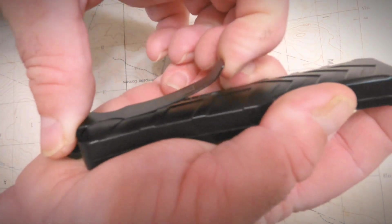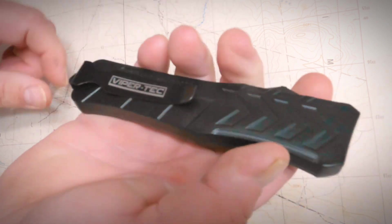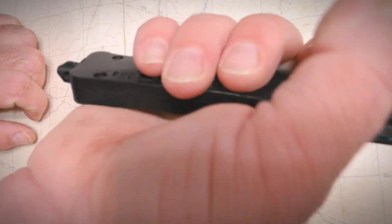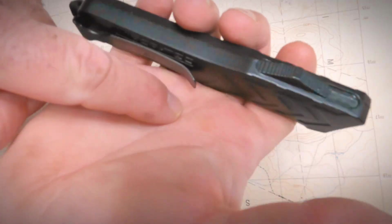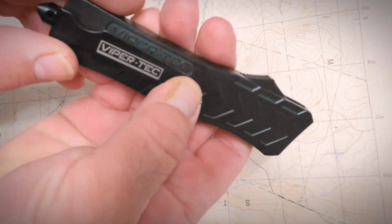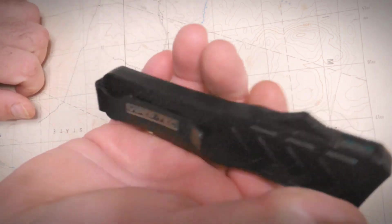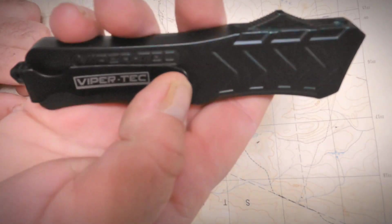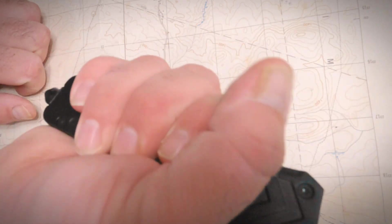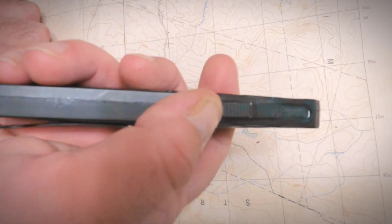It has a belt clip which has a really good tension to it, but what I don't like about the belt clip is when you're holding it, it gives you a hot spot right there — you feel that pinching when you grasp it tight. I believe if you unscrew it you could pop it off if you didn't want the belt clip, or you could probably bend it down a little to fix that hot spot. Right out of the box, I noticed that it does have a hot spot.